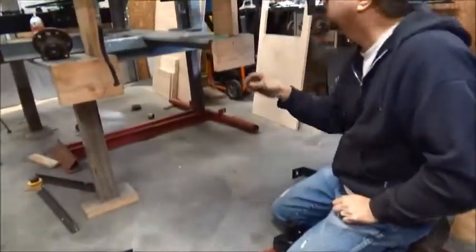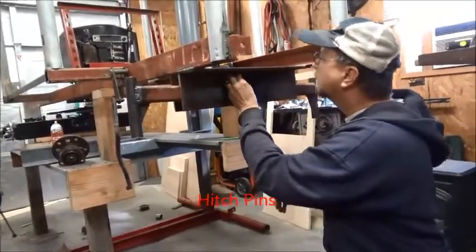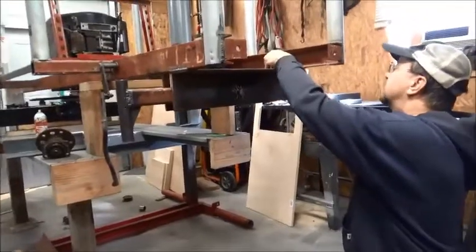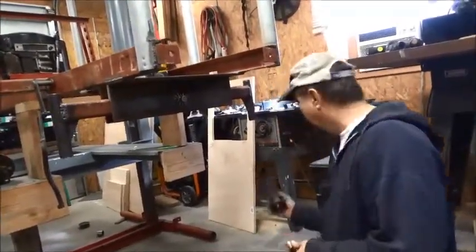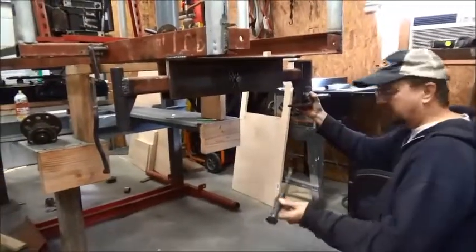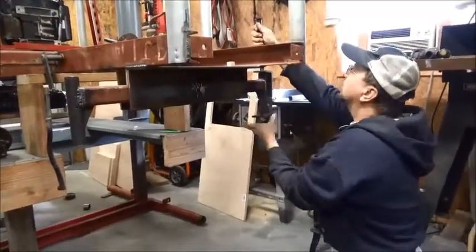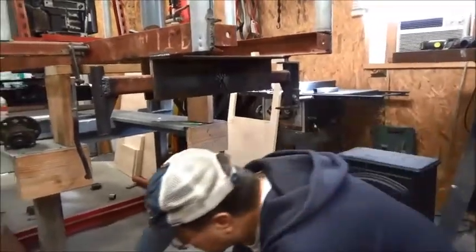I drilled two holes in this where I could put two cotter pins in for safety. I made these blocks to go in here just to stabilize this while I'm putting it together. The bushing goes top and bottom, goes between there like that, and then one of these pins rocks down through all of it. The trick is getting it all lined up.